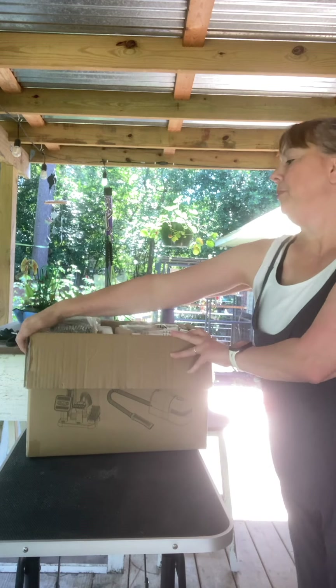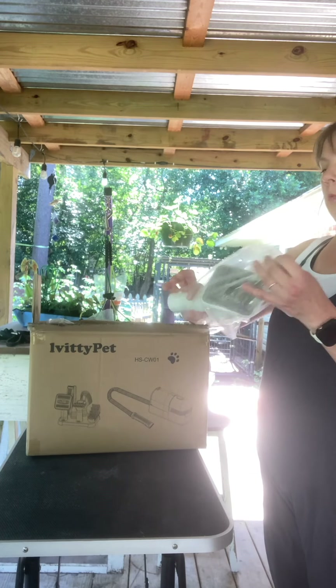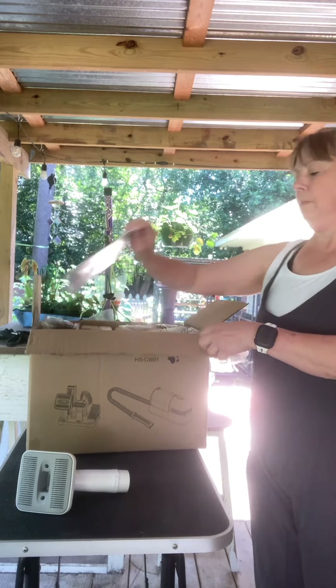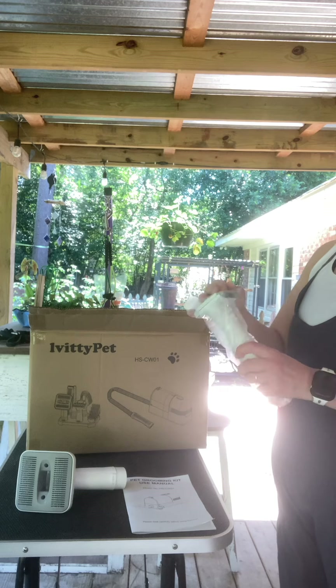I'm going to unbox it now. It's really neat — this is a de-shedding tool and it has a vacuum.